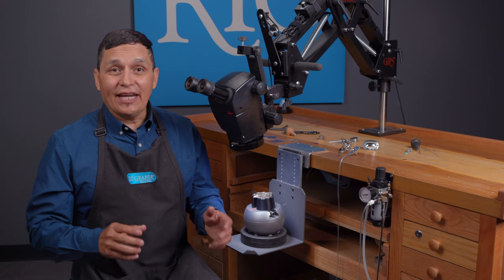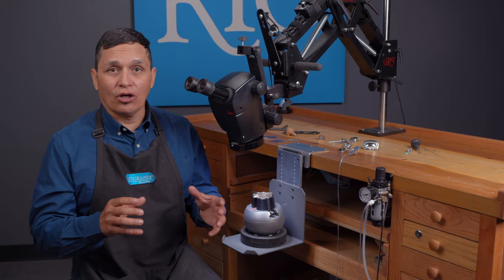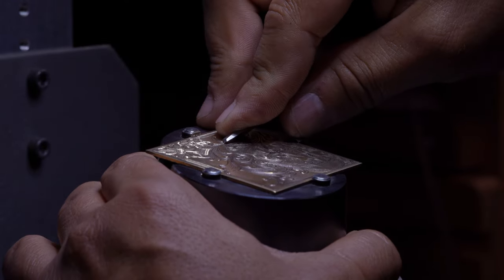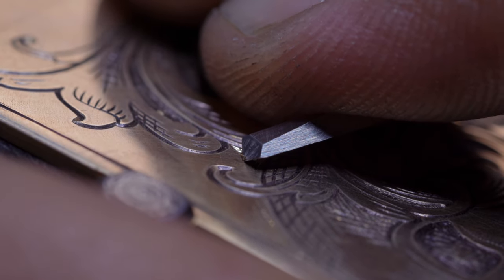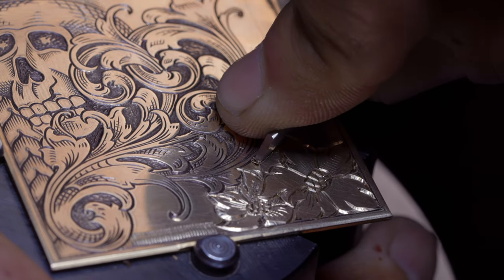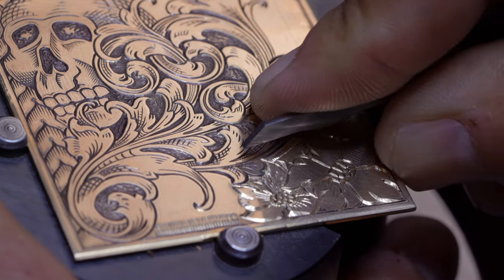Engraving is an ancient art form that essentially is scratching designs into metal with something sharp. But today we have modern tools that enable us to capture our creative vision in metal. Doing this by non-mechanical means is referred to as hand push engraving — hand push means you're just using your own force. With the right tools it's actually not that difficult to get really good cuts.